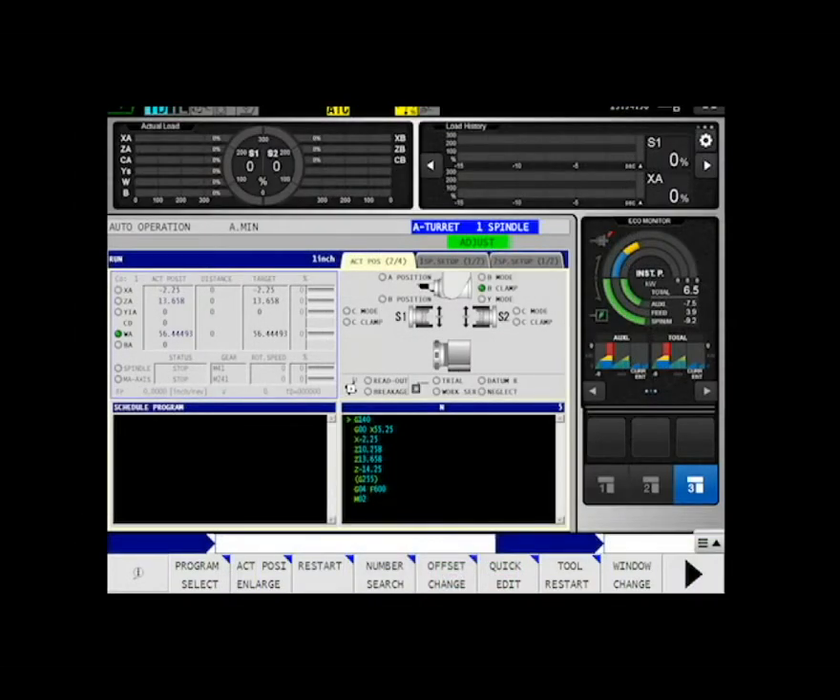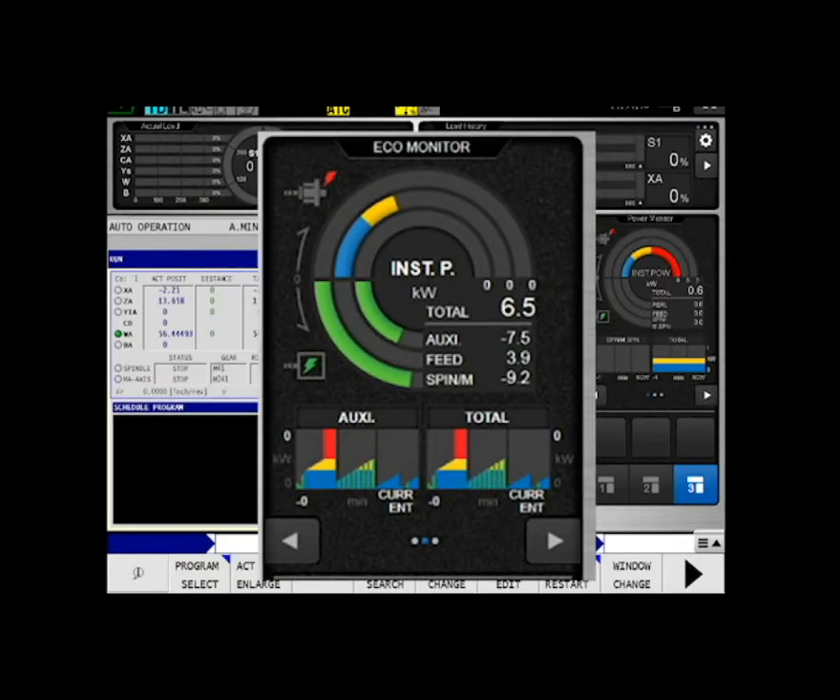The EcoPowerMonitor lets users visualize the effect of EcoIdleStop and graphically displays the individual power for the spindle, feed shaft, and various auxiliary equipment.